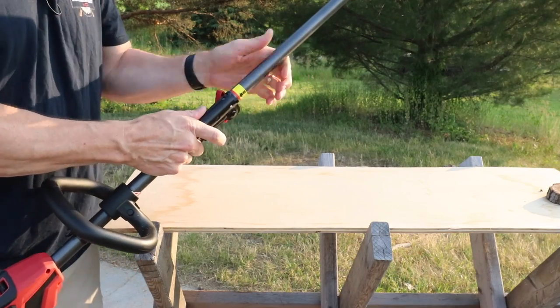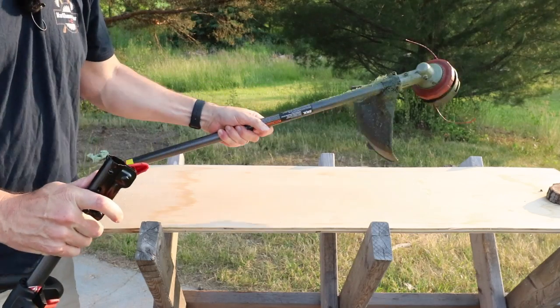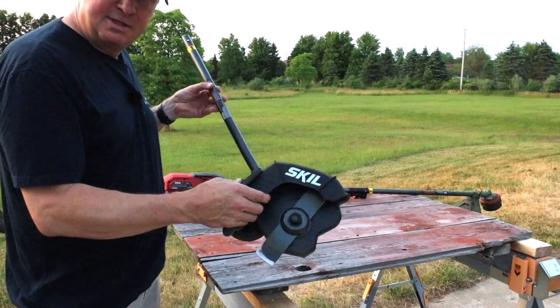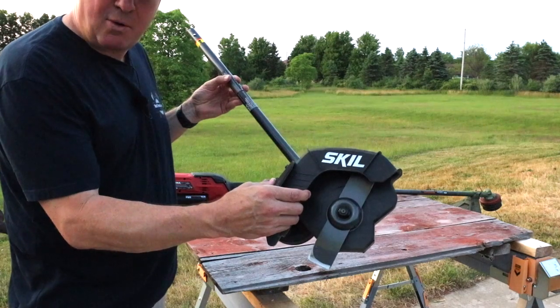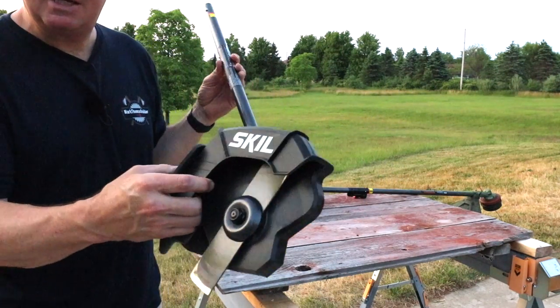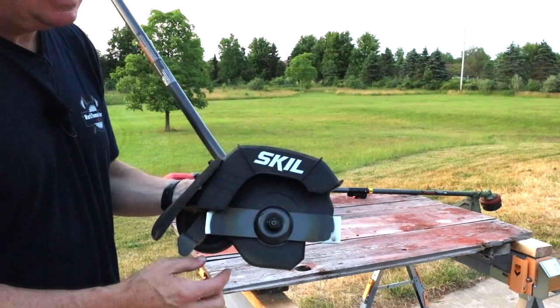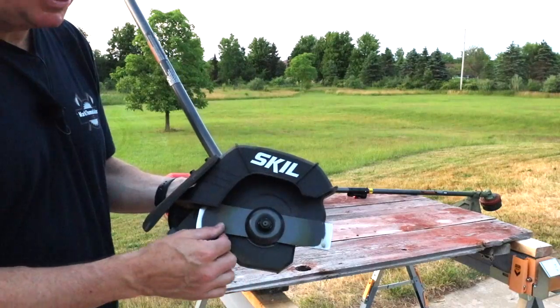If you want to switch to an edger, you can just quickly do that — take that out. Right here we have the Skill PowerCore 9-inch edger attachment. A few things to point out: it has a 9-inch blade size and up to a 3-inch cutting depth.